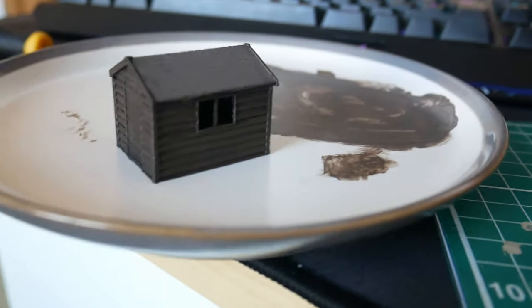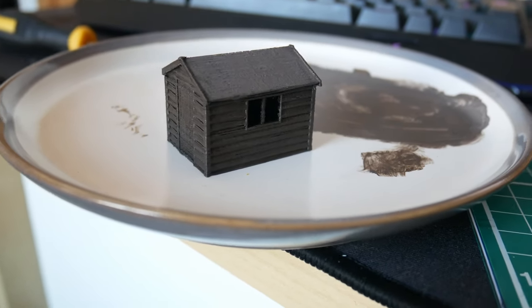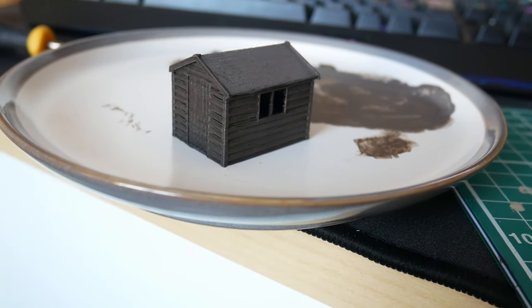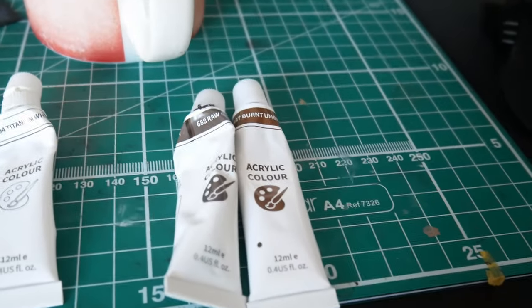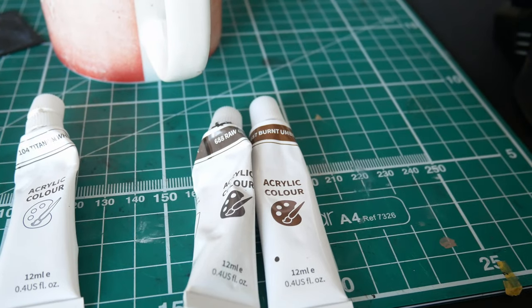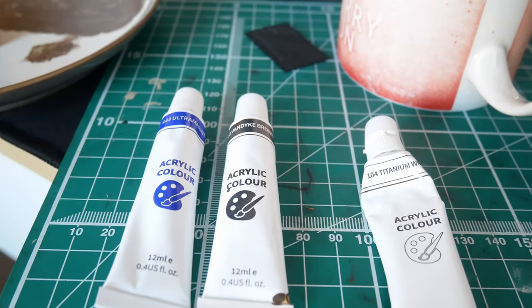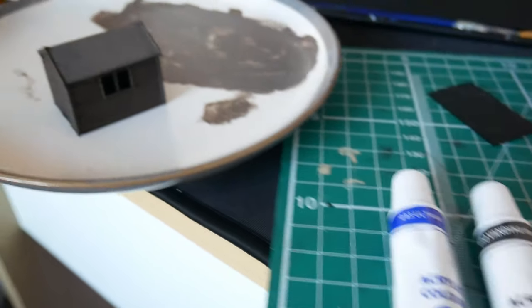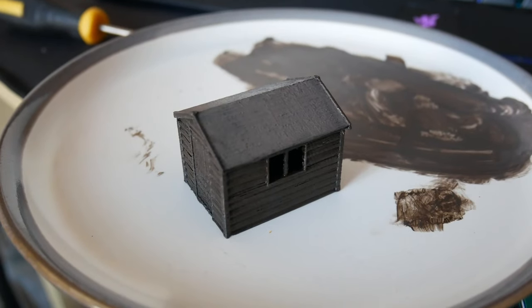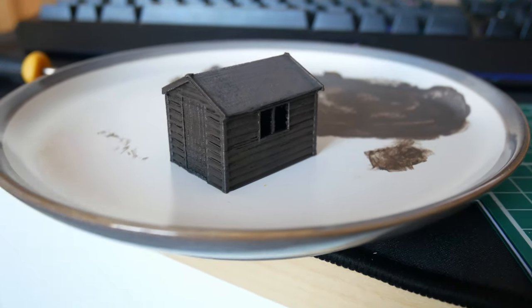I've basically finished painting the first shed — the slightly larger one. It's a black 3D print so that gives me a black undercoat; if you're starting from a different colour I'd recommend spraying it black first. I've then been dry brushing using a mix of raw umber and burnt umber for the first stage, and then I painted the roof. For the roof I used van dyke brown, white, and just a few drops of ultramarine blue to give it a slightly blue hue. Then I mixed all the colours together on my plate and dry brushed that on top of the planks to give them some lighter weathering.